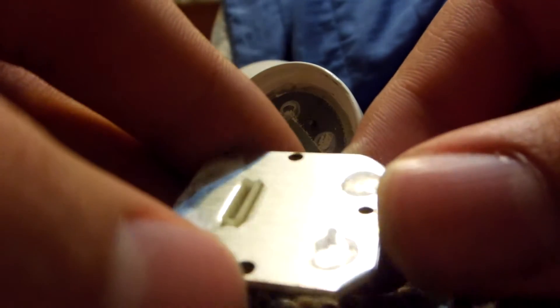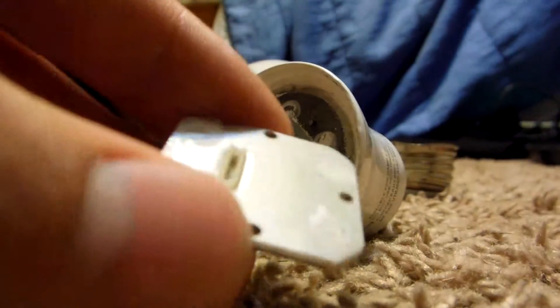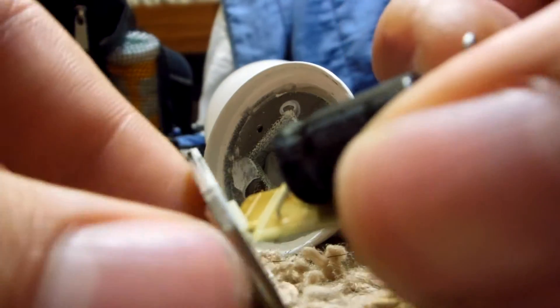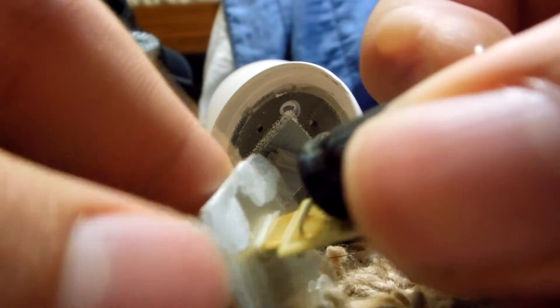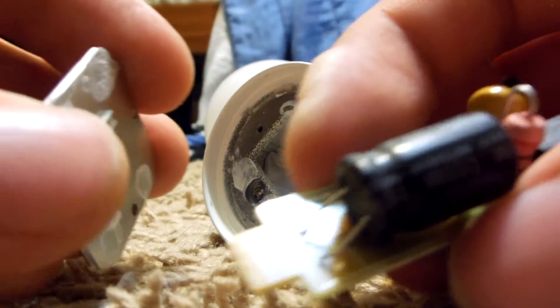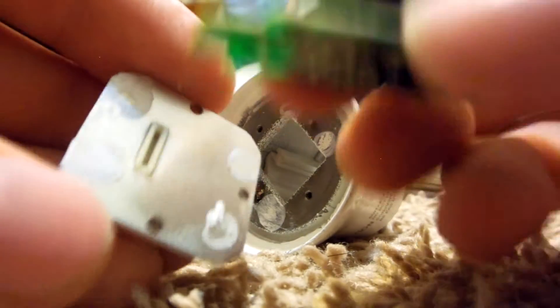And of course there's our connector, which directly connects and plugs straight in. What's nice about this is that it's easy to replace — you can actually just buy this kind of circuit board if you can find it, plug it right in, and it's an easy fix.